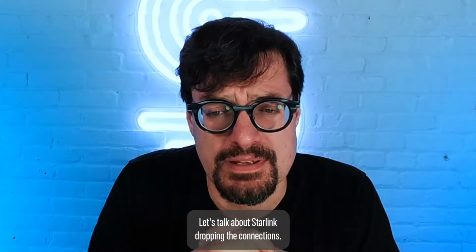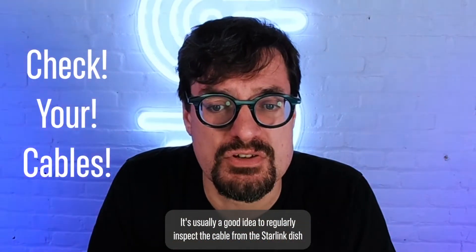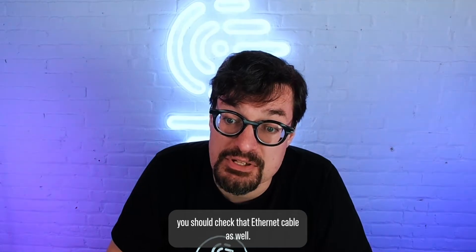Let's talk about Starlink dropping connections. It's usually a good idea to regularly inspect the cable from the Starlink dish to the Wi-Fi router. Also, if you're using a Starlink ethernet adapter, you should check that ethernet cable as well.